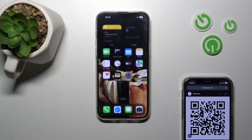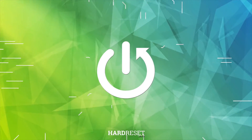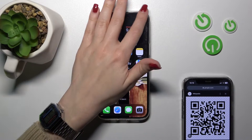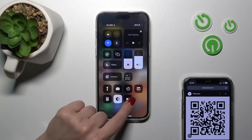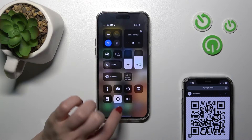Hi, today I'm using a 14 Pro Max and I'll show you how to scan your QR codes with your device. So just to do that, we should first open the Control Center, and here, if you have not seen this option, like in my case, we should add the scan QR codes feature.